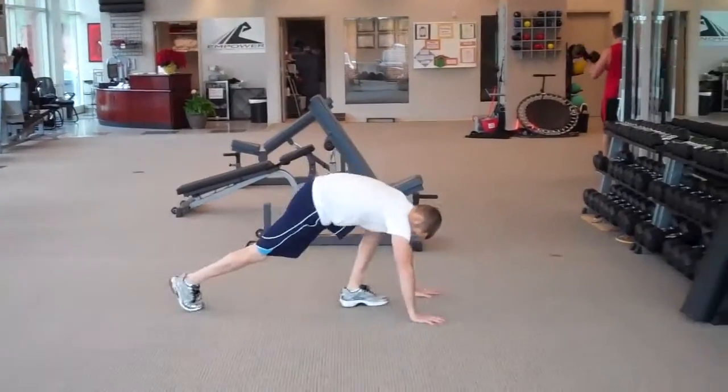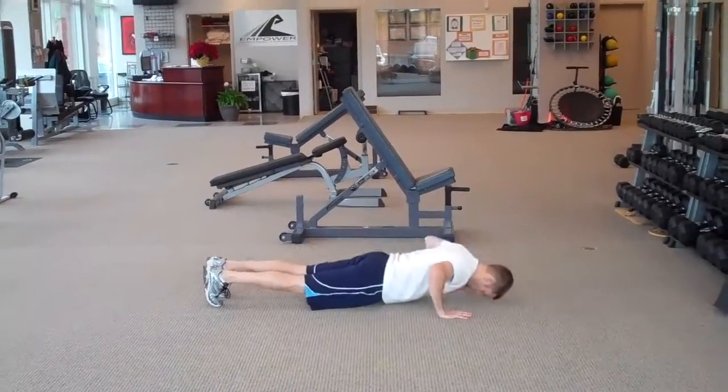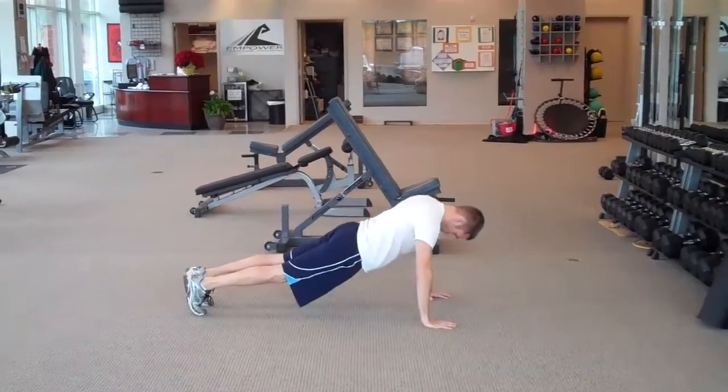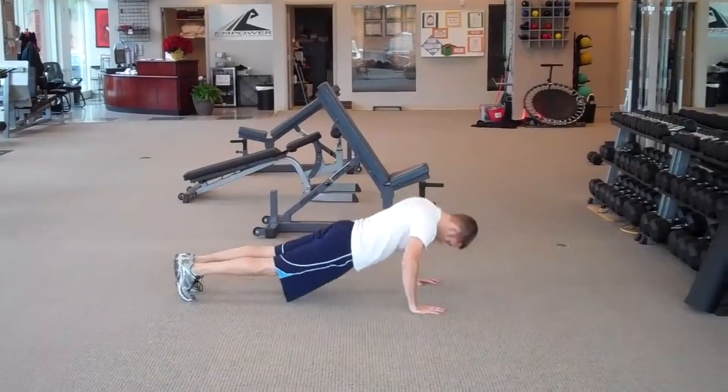Next is 20 pushups. Keep the body nice and straight, go down as far as you can, pushing up. It can also be done from the knees if need be.